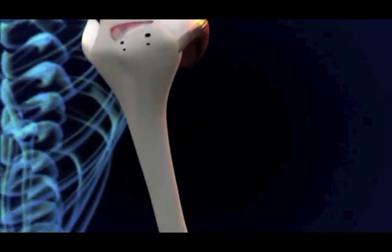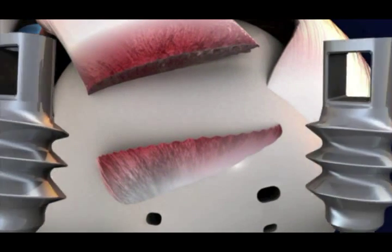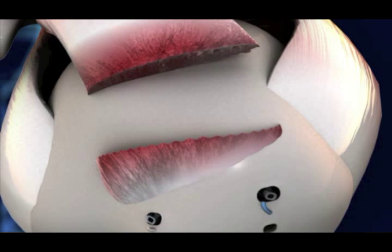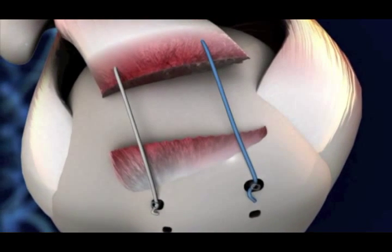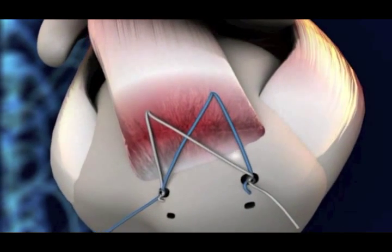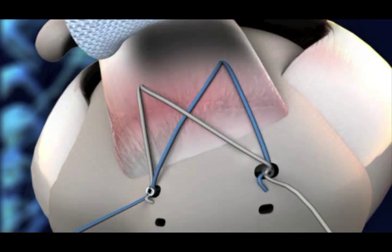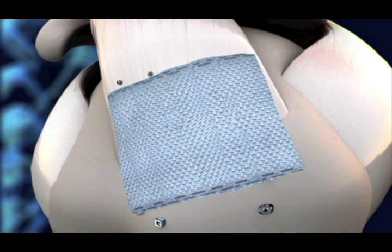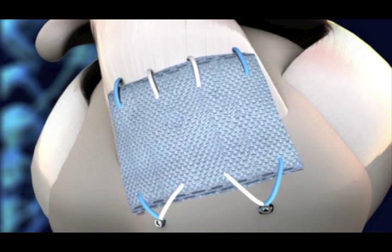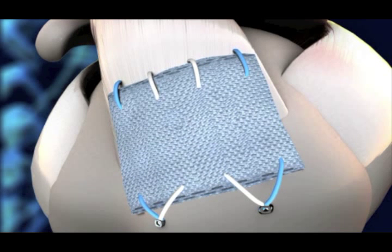When using X-Repair, the surgeon performs the usual surgery, reattaches the rotator cuff tendon to the bone with the use of bone anchors, and X-Repair is then placed over the repair, attached to both the tendon and the bone by sutures. It functions by sharing the loads with the repaired tendon, helps prevent the tendon being pulled away from the bone, and allows the tendon to heal and reattach to the bone.